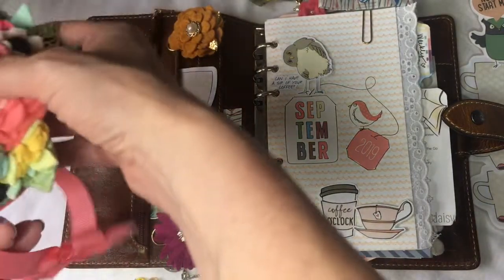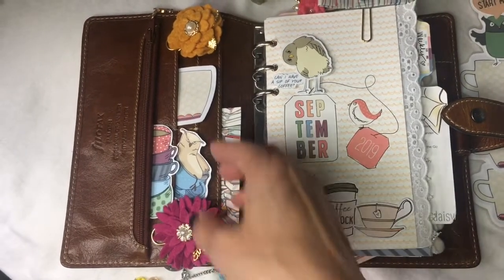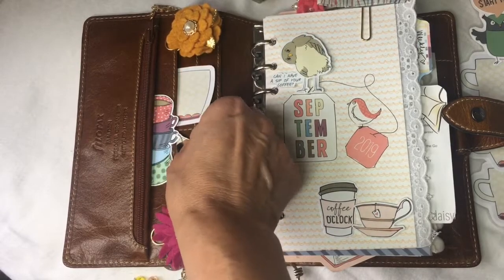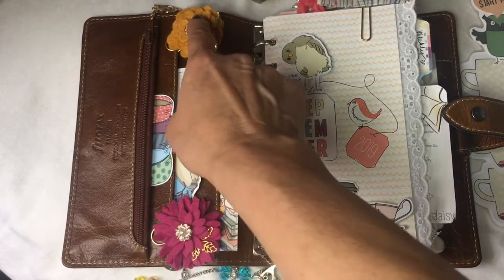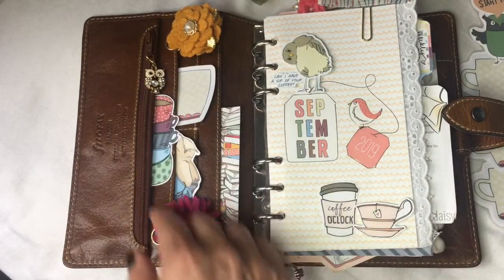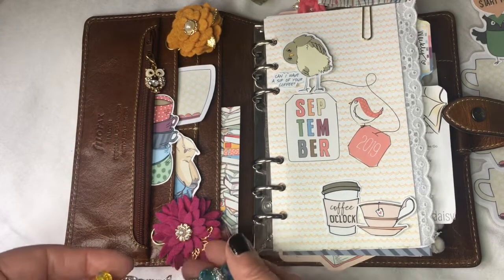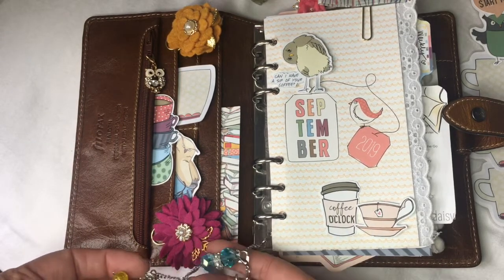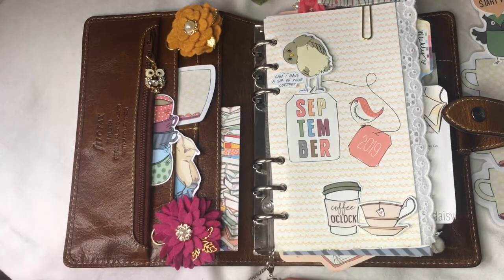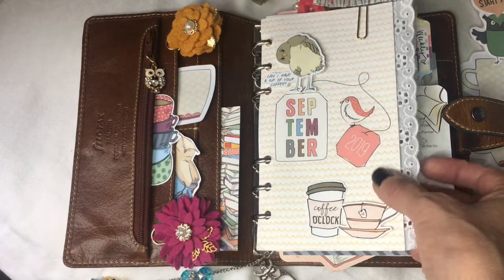That decorated the planner for the second half of the month. I'm still getting used to these sideways pockets on the Malden, but I was able to stick a few die cuts and a couple of clips in there along with this cute little owl charm from Calibri Charms. I also added some charms onto a chain here, attached to my weekly page, with some of the Calibri charms.